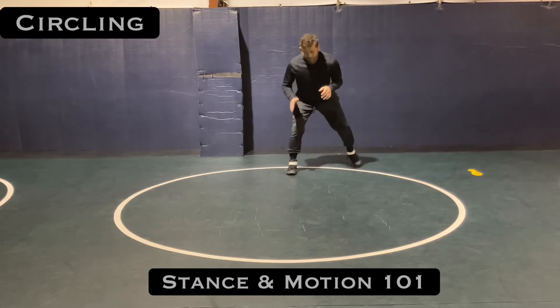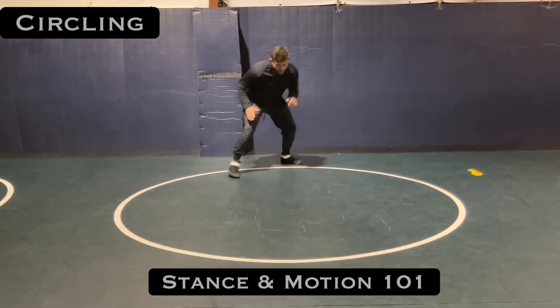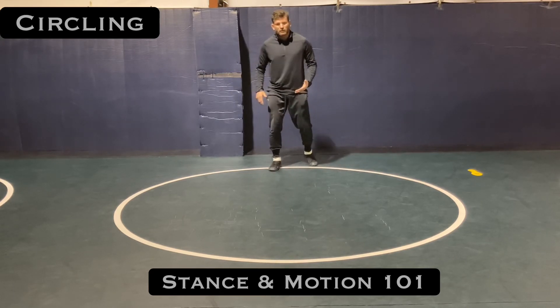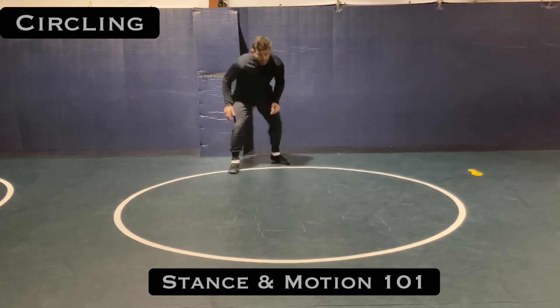Using this line as an example: I've got my lead leg in the circle, my trail leg outside of the circle, and I'm circling here. I can make those circle sizes smaller or bigger. If I'm shuffle circling, then both feet would be on the line, and that's more of a defensive position.